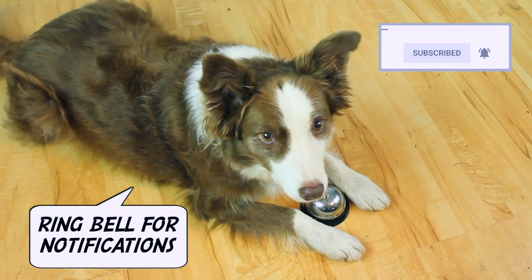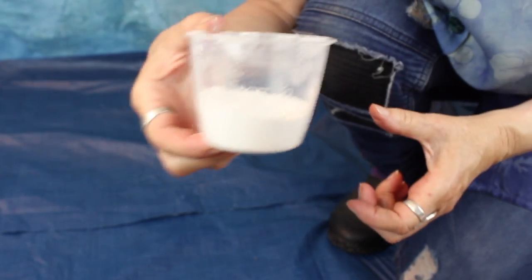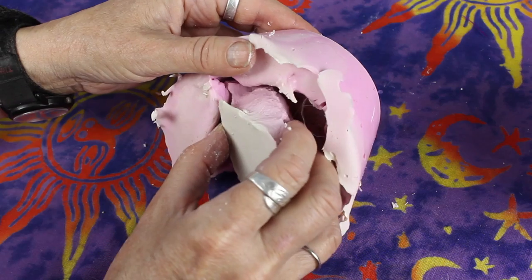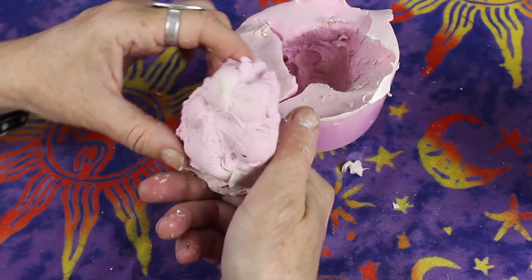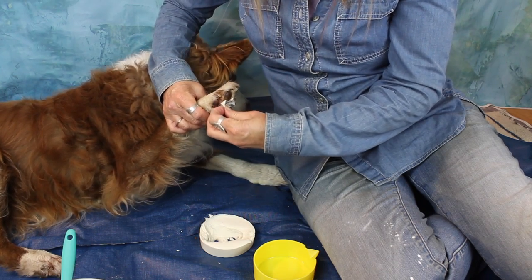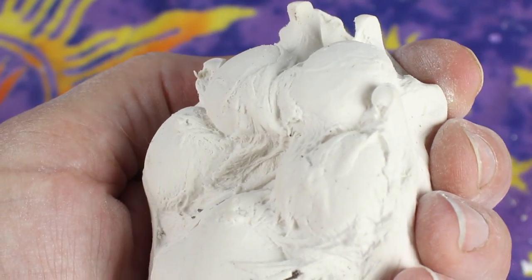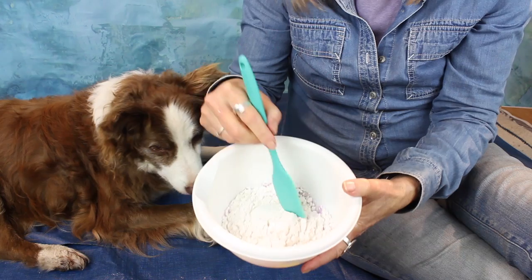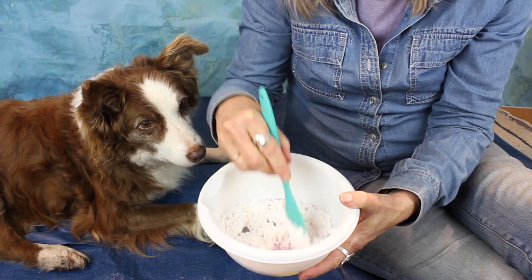I bought a pound of dental alginate from eBay because alginate is not supposed to be harmful for pets — it's actually made from algae. It doesn't stick to things so it should be easy to remove, and most of all what appealed to me is that it captures really fine details. This product was pretty inexpensive compared to some other alginate molding compounds, so for an experiment the price was right.